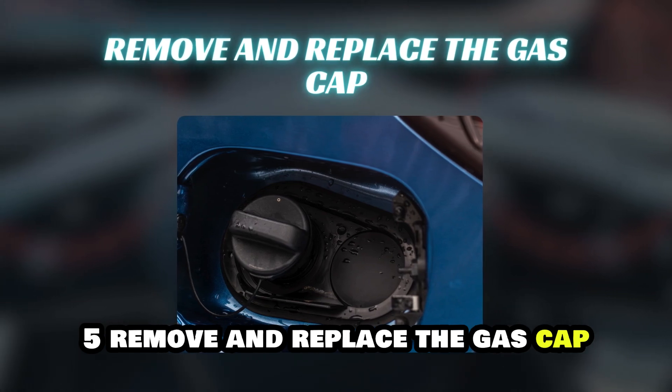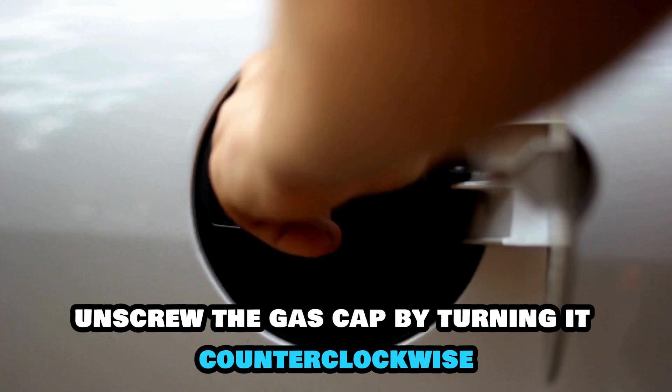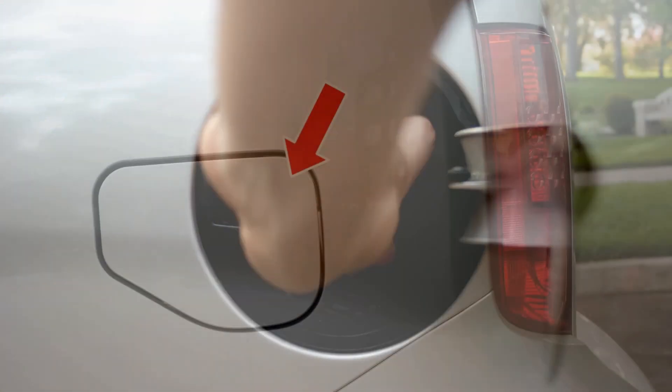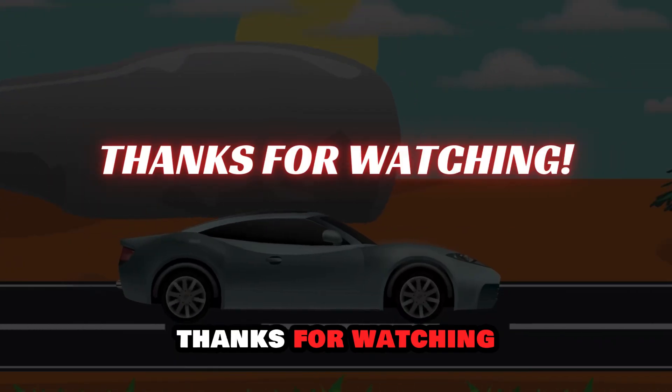Step 5: Remove and replace the gas cap. Unscrew the gas cap by turning it counterclockwise. After you finish refueling, screw the gas cap back on tightly until you hear a click. Close the fuel door securely to complete the process. Thanks for watching.